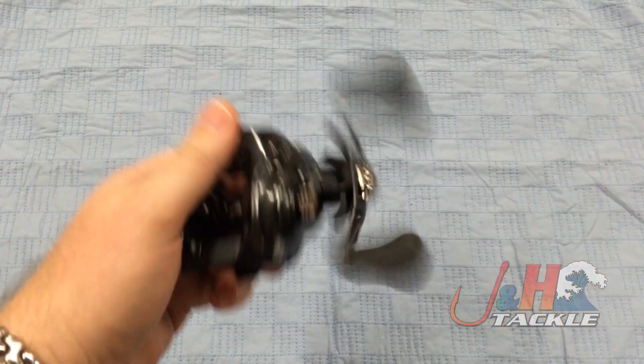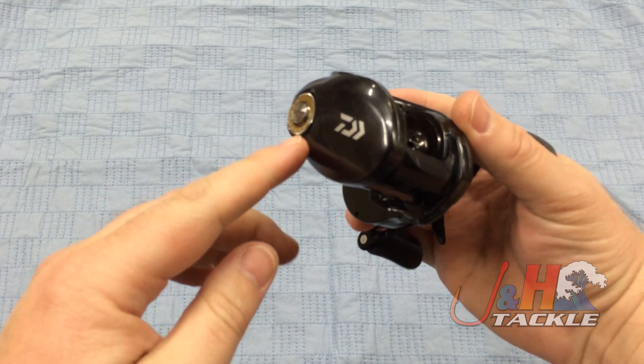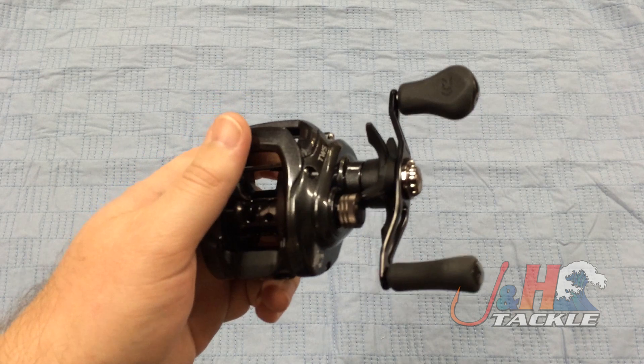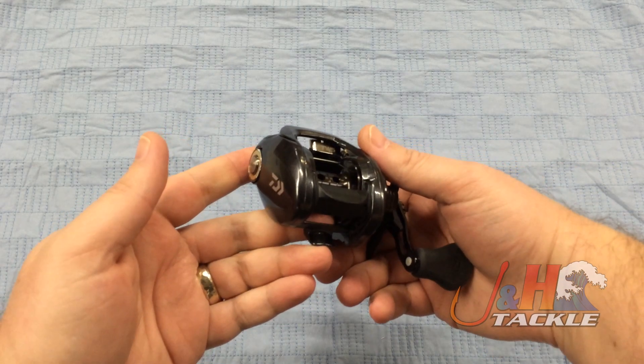The reel's got eight ball bearings in it, it's really smooth. Great free spool on it — it depends on how you've got the mag set, but with it set to the lowest setting, you get great free spool and you're just going to cast really well with it. It's just a great overall low-profile bait casting reel.